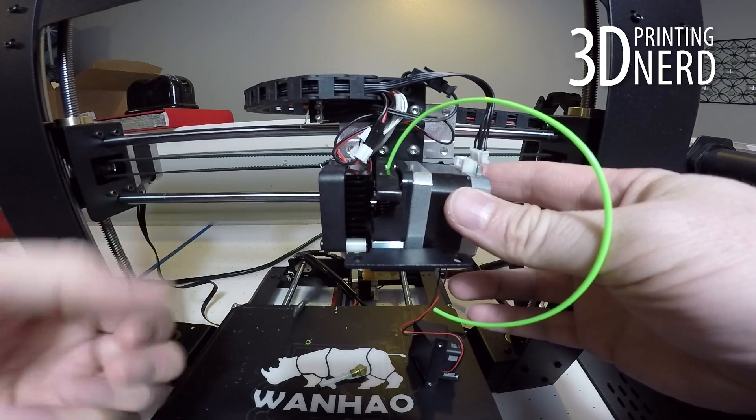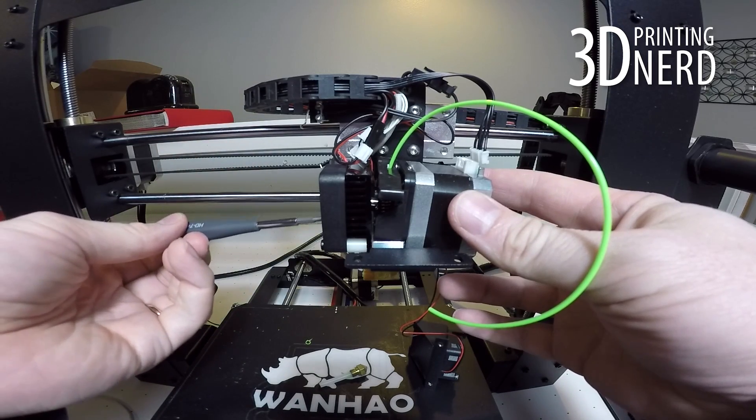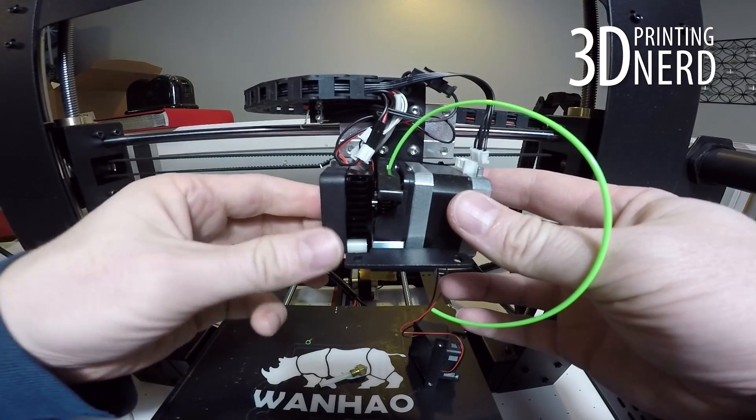I tried to use my Allen screwdriver but that fell out of my fingers as well. Once you get this done, just set everything down on the build plate and you'll be good to go for the next step.